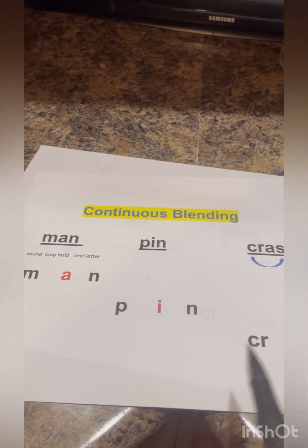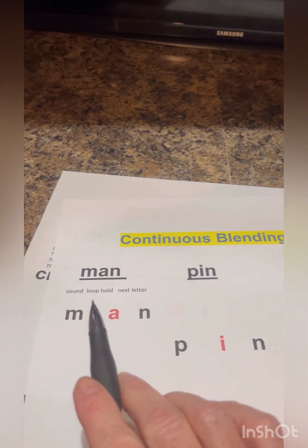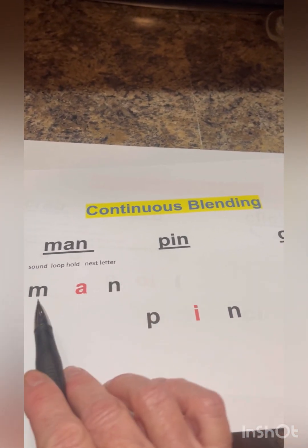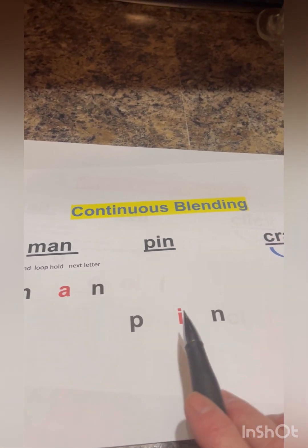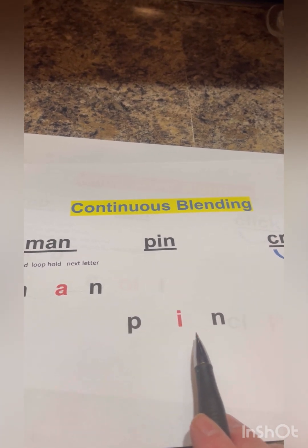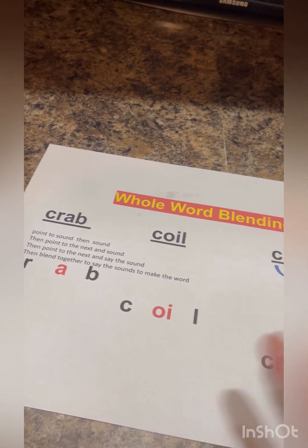Now we're going to move on to our next blending technique and this is continuous blending. This one is going to be a sound loop to the next. So we're going to do man — m, a, n — looping into the next word: pen. You're going to hold each sound until I move on to the next one. Very nice, class.